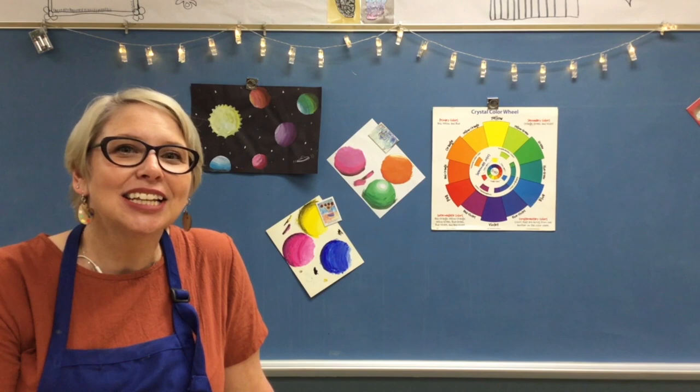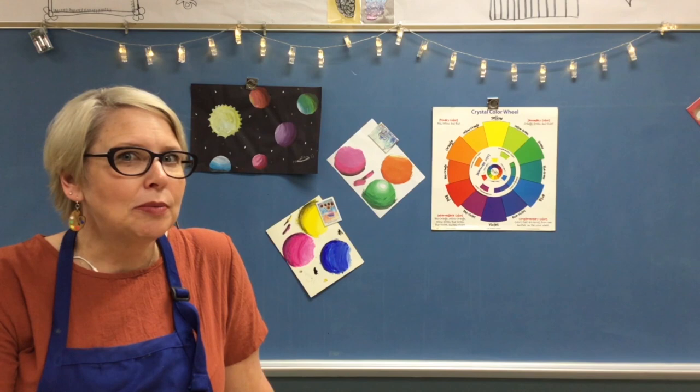Hi art fans, I'm Mrs. Costal. I teach at Holy Trinity School in Westmont and Elm School in Burr Ridge, Illinois, and I also run the blog No Corner Sense. Today we are going to be making some planet pictures and we are going to be mixing tints and shades to make things look three-dimensional. Let's go!